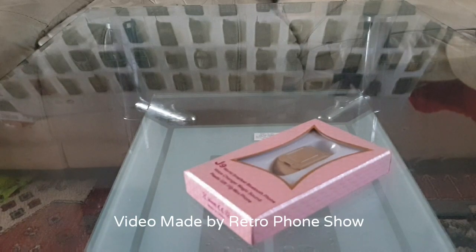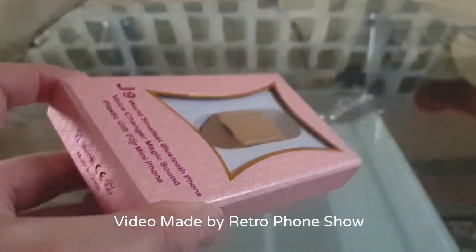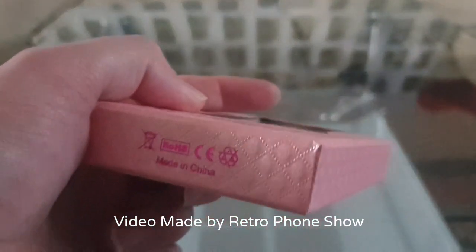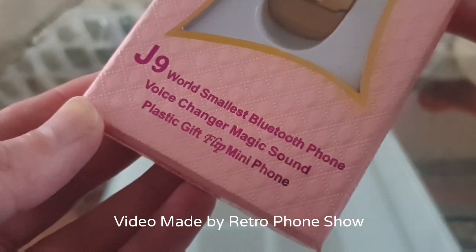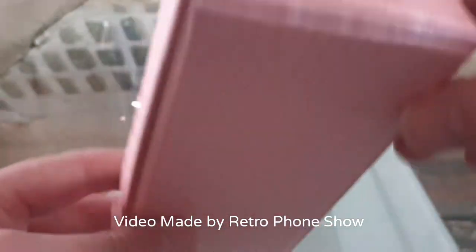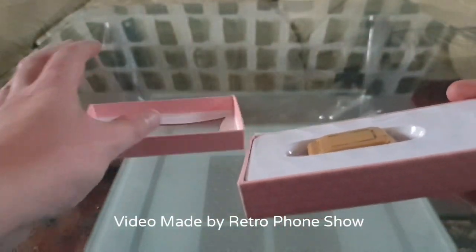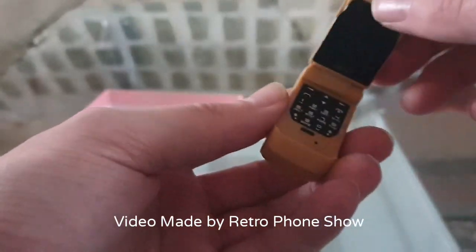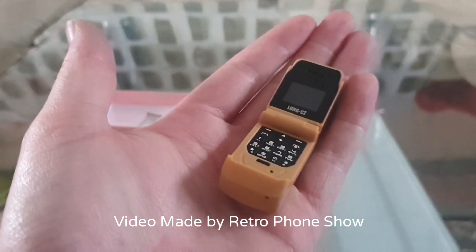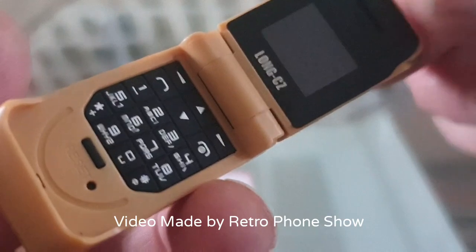Hello, and in this video we're going to be having a look at the world's smallest flip phone. It is the G9. This came all the way from China - it says 'Made in China' on the box. There's nothing else on the box apart from that. If we open the box up, which is quite tight to get off, here we are - here's the phone. Like I said, it's tiny, and it's actually a flip phone as well. It's absolutely tiny.